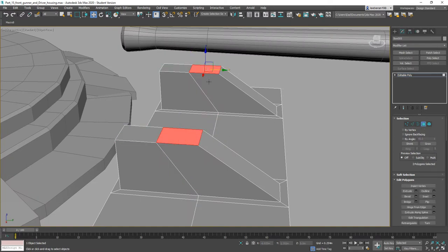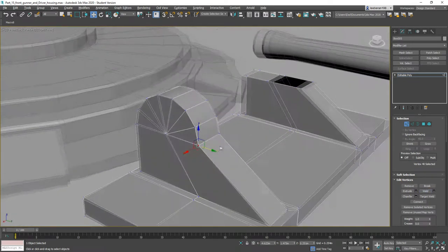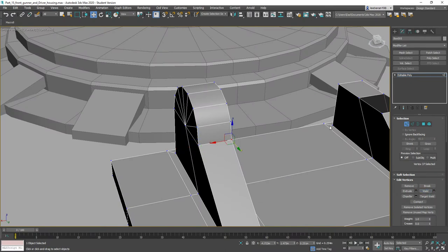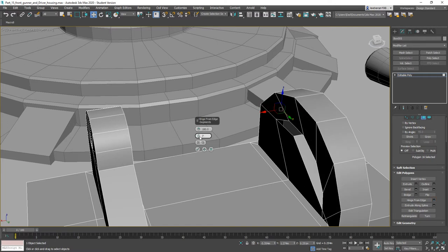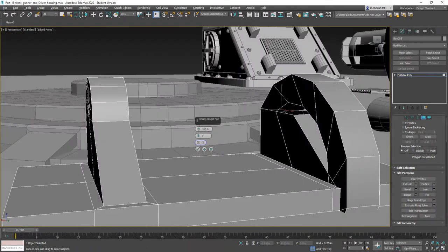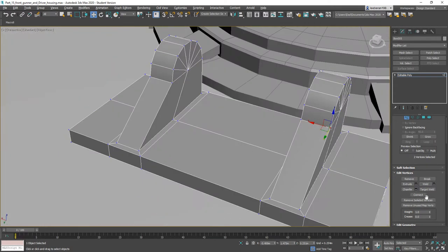Let's grab these and Delete. This one we're going to Hinge From Edge, pick a hinge being here, go 180 degrees, pick the number of segments being 7. Go ahead and delete the back-facing polygon and weld. Do the same thing here — click this one, pick this guy, click OK, Delete, then Weld.